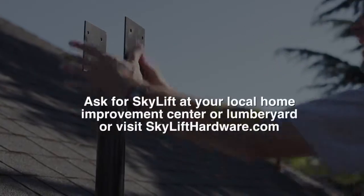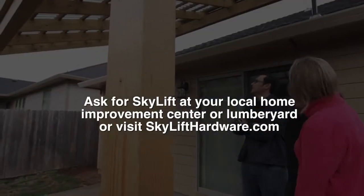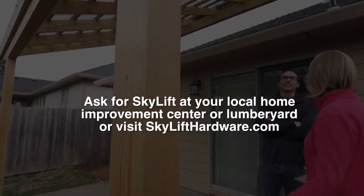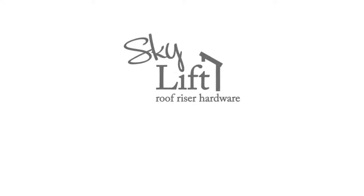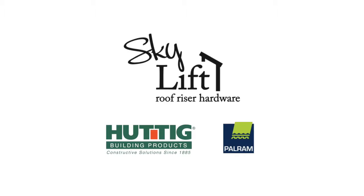So whether you're a pro builder or a weekend warrior, use the Skylift hardware to get the most out of your outdoor living spaces. We'll see you next time.